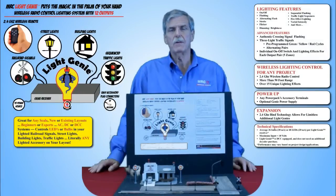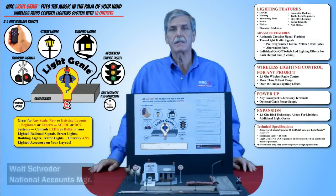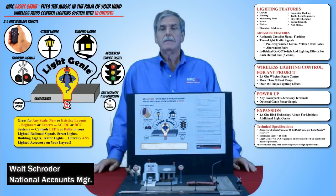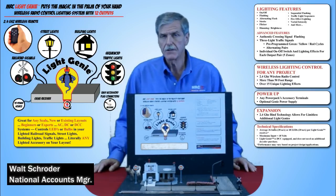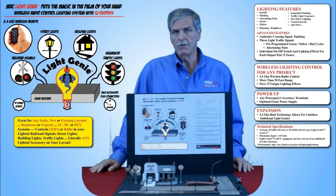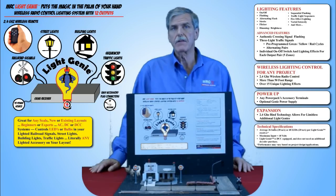Hello, my name is Walt Schroeder and welcome to the latest episode of MRC TV. We here at MRC are very excited to announce our new Genie series of products. The Genie series is a unique line of products designed to add wireless control to a variety of operating systems using state-of-the-art 2.4 gigahertz technology.